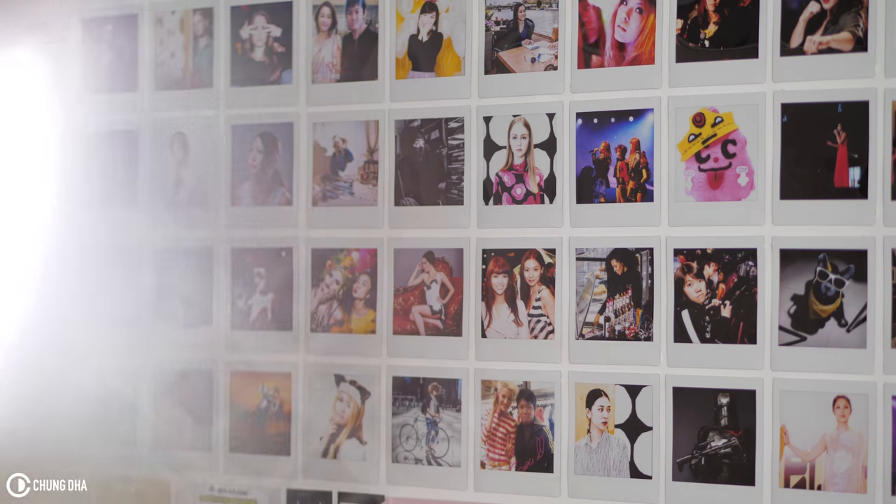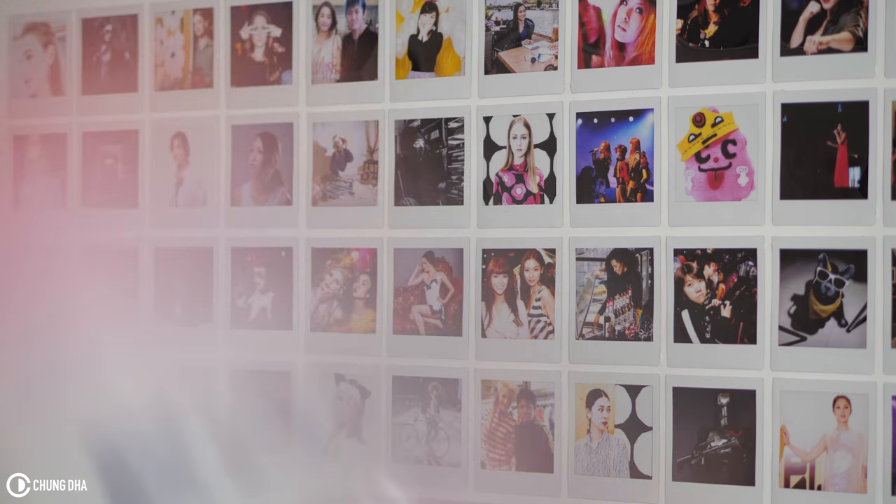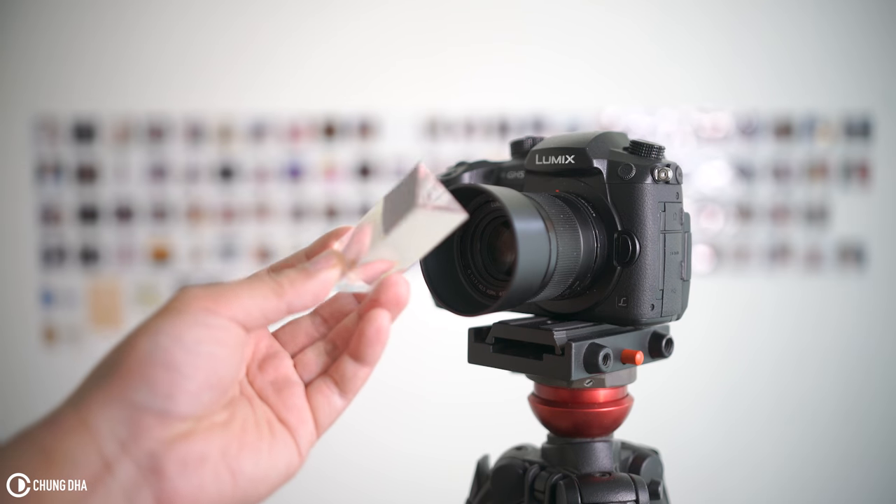Hey, Filmmaker Strongly here. In this video we're going to show you how to make epic in-camera lens flares for free — and you don't even need to buy an expensive prism for that.